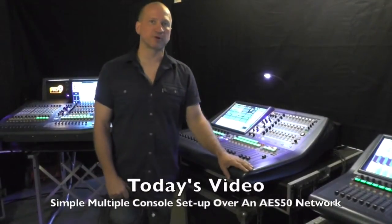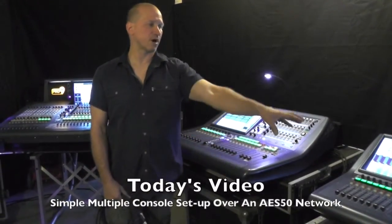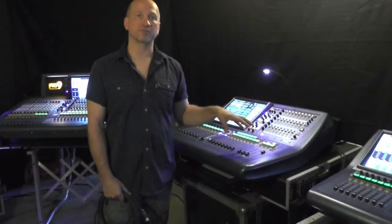Hey guys, welcome to MIDAS 101 with Jim Rose. Today we are going to show you the proper way to network two MIDAS consoles together.